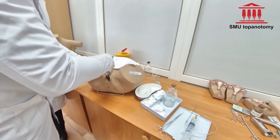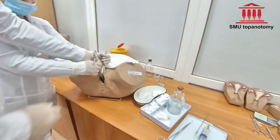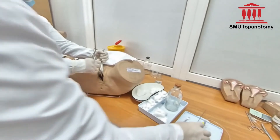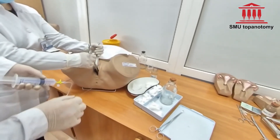Under the cervix, strictly on the midline, 1 cm away from the transition from the posterior to vaginal part of the cervix, insert the needle through the fornix 2–3 cm deep.